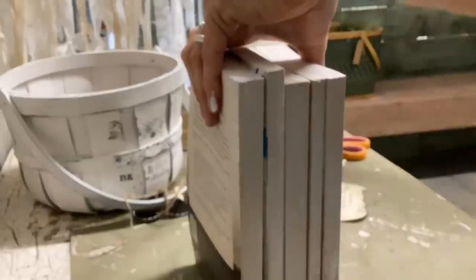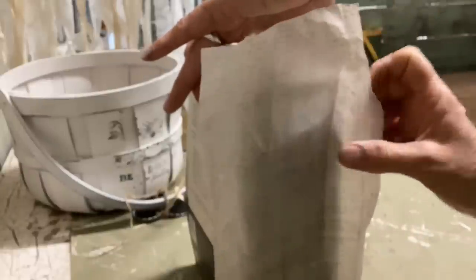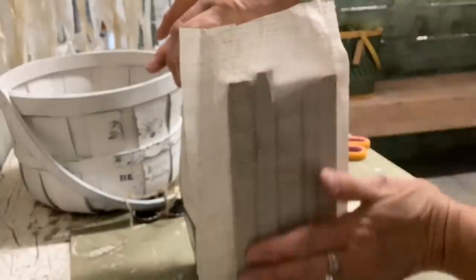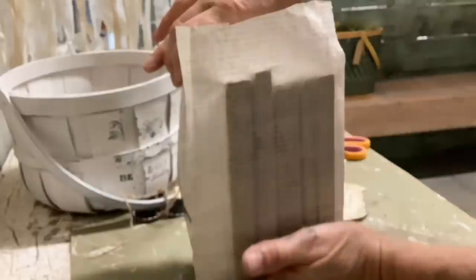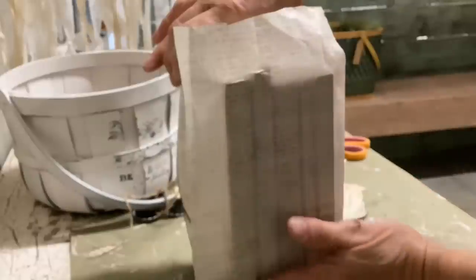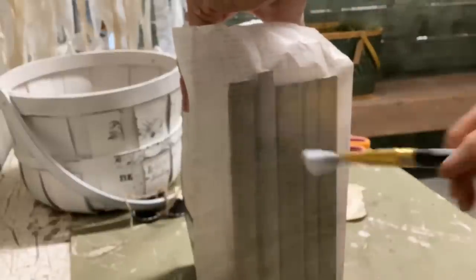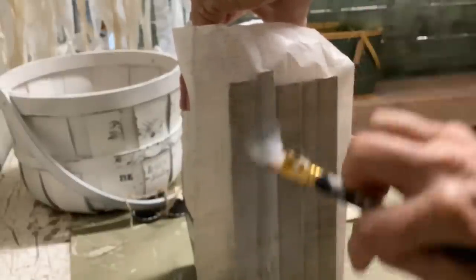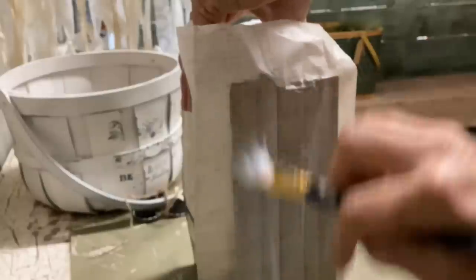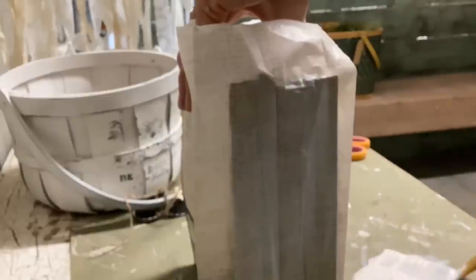I wanted kind of a faint script, so I'm using this decoupage paper — which is actually tissue wrap — and I got it at Hobby Lobby. Hobby Lobby has some good tissue paper that works really well for decoupage. I just press it on really well, making sure I press into those little lines, then add another layer of decoupage and let that dry. Once it's dry, I can cut around it with a razor knife or scissors.